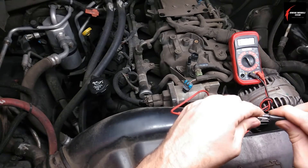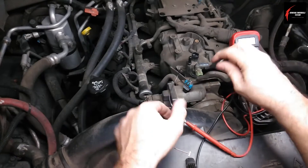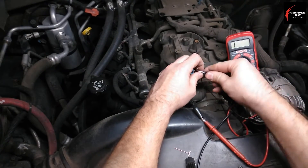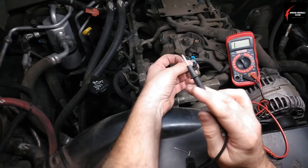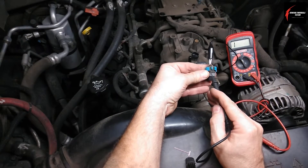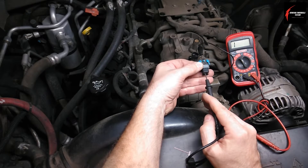Put your jumper wire on one end, then put the alligator end onto the top part of the T-pin — the T-part — and then take the other end. You're only going to be checking this green wire, so you just draw an imaginary line and touch it.